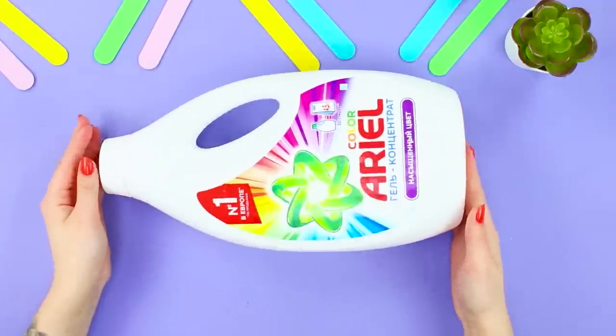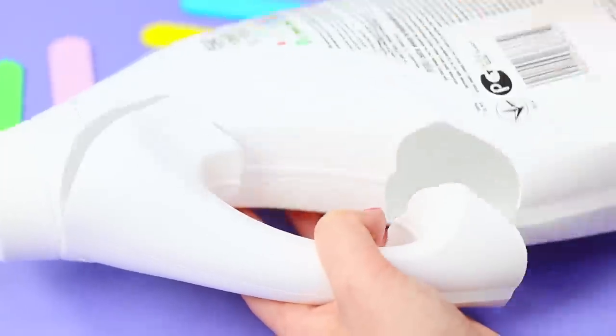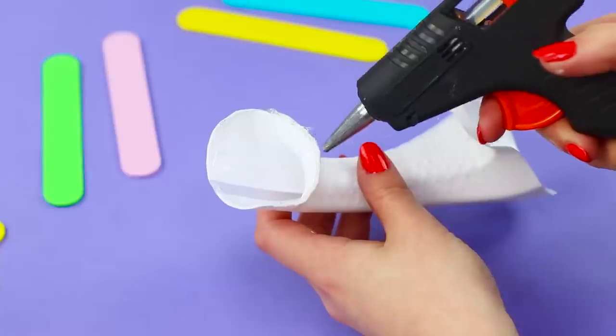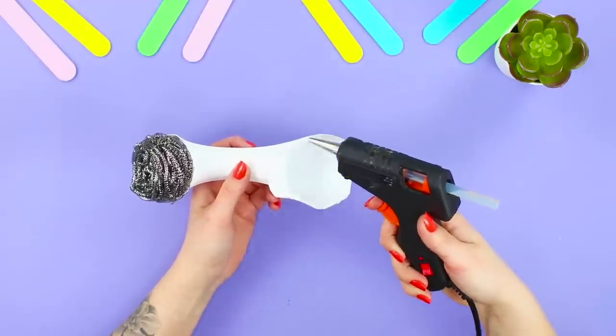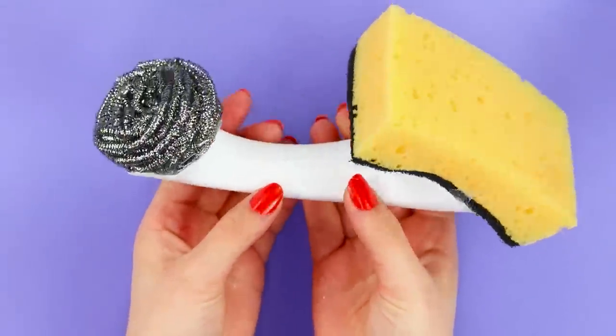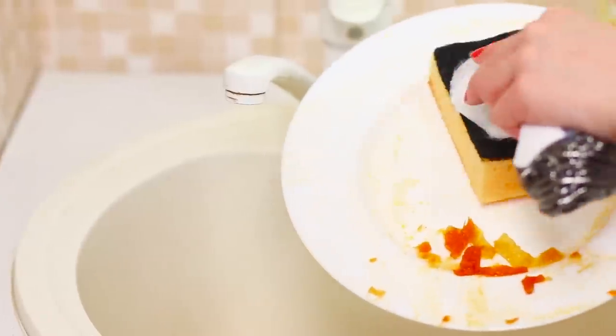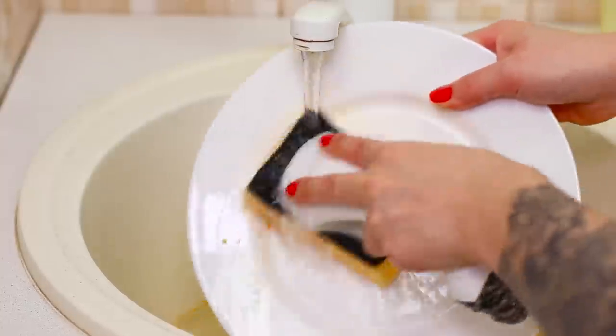Now take a bottle from detergent with a handle. Using a box cutter, carefully cut the handle off. Glue a metal sponge to one side, and fasten a regular sponge for washing on the other side in the same way. The best ideas are the simplest — as it turned out, you can wash dishes and have fun!